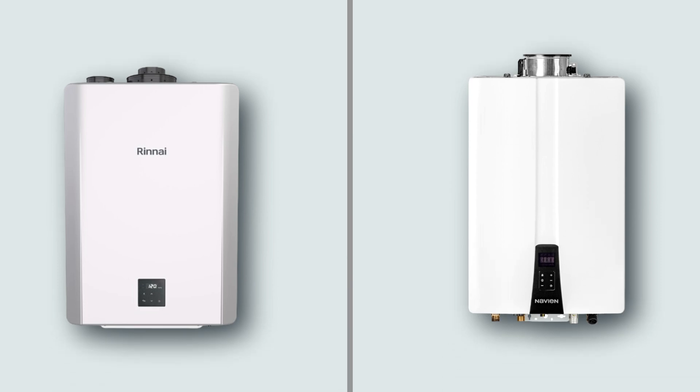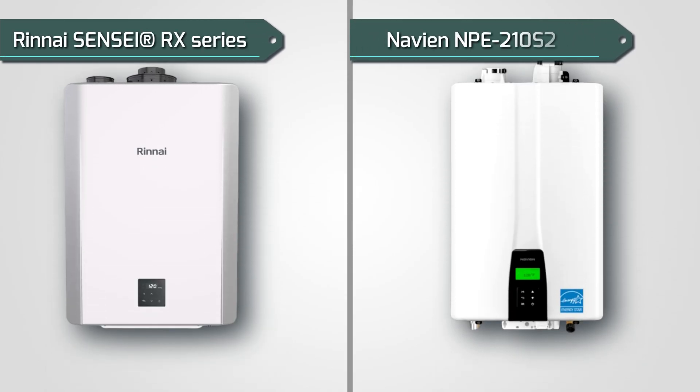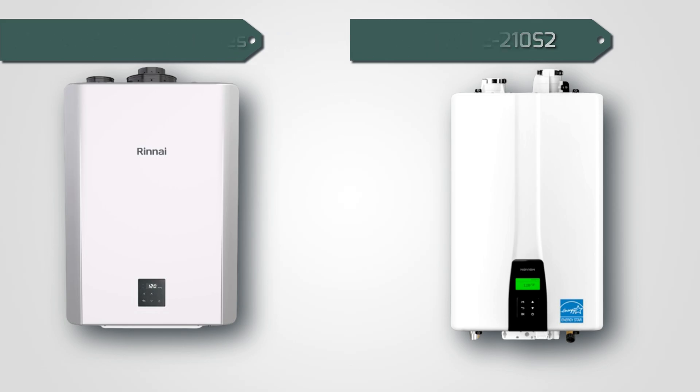Rinnai and Navien are some of the most reputable brands in the industry. To obtain a comparable basis, we selected two models from either manufacturer within the same market class. We chose the Rinnai Sensei RX series and Navien NPE-210S2, both condensing tankless water heaters.